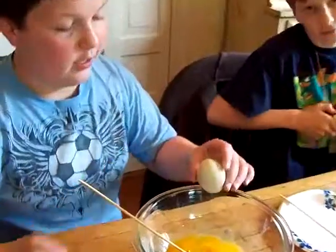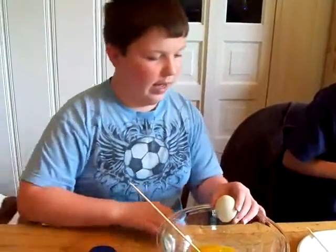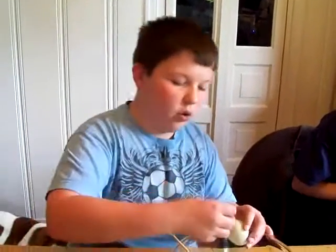Hold on, I gotta make that hole bigger. You have to have them big enough so that all the egg whites and the egg yolks can come out.